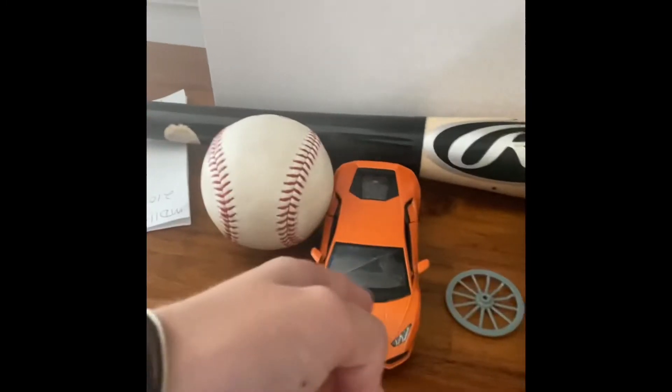Next, we got the bat. We got my water bottle. Stuff to keep the collar so I can get the ball and the bat up.